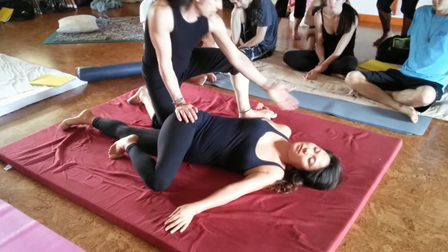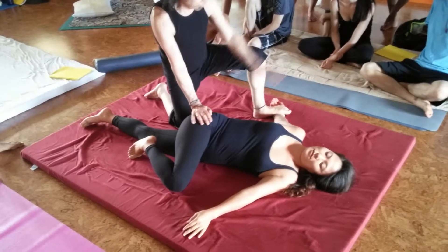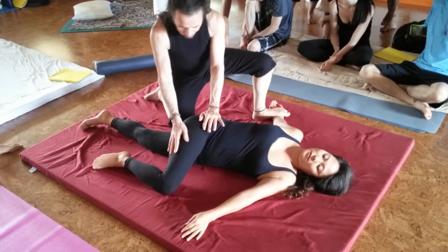Pin, so it gets a nice stretch here. Here's the stretch. You can use both hands to move the leg here.